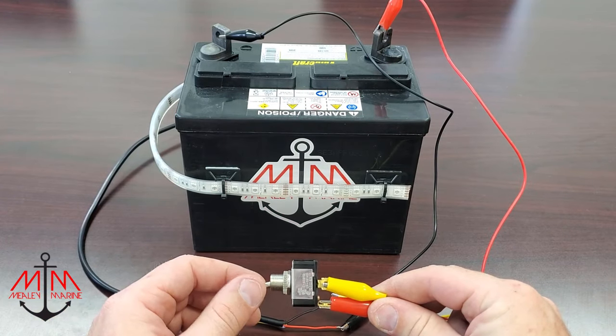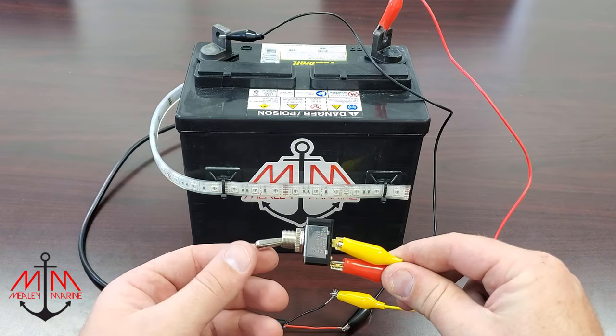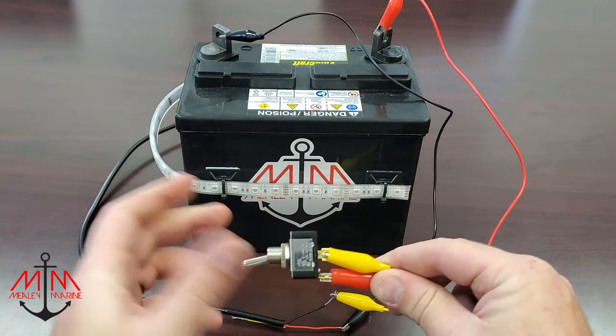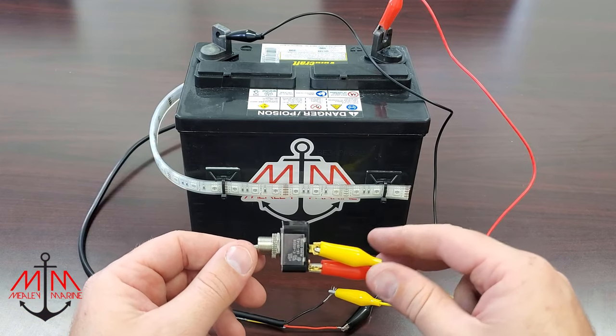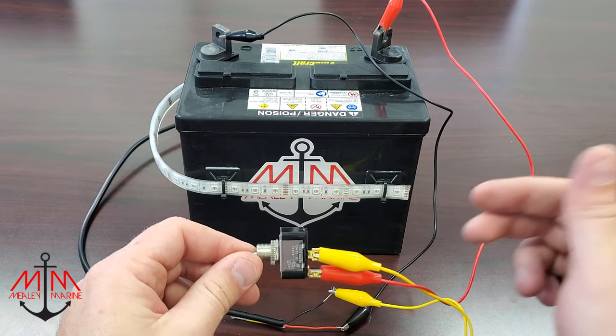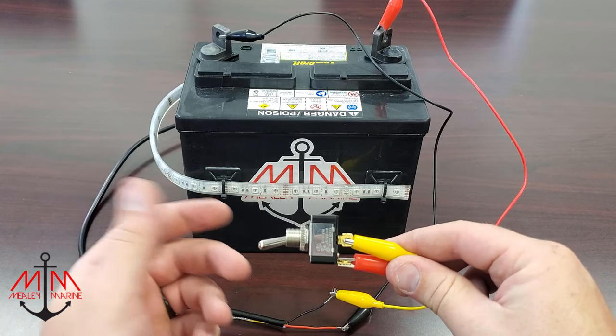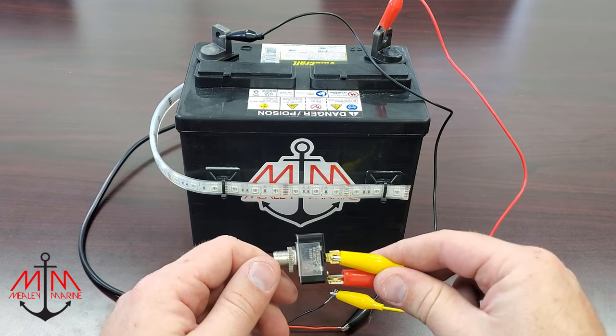Well, that's it for this video, guys. I hope you liked it, and I hope it taught you a little bit on how easy it is to wire a simple on-off two-position switch on your boat. If you did learn something or you liked the video, please make sure to smash the thumbs up button and comment and subscribe so that you can learn more about boat wiring in the future. Until next time, guys.